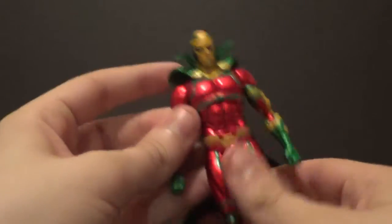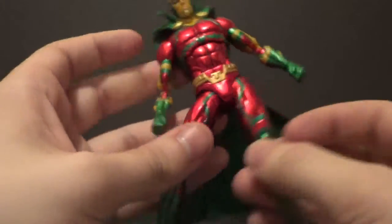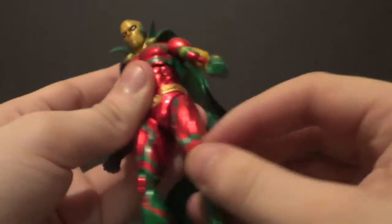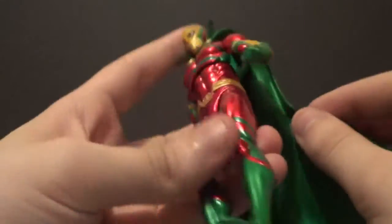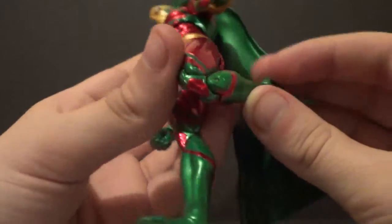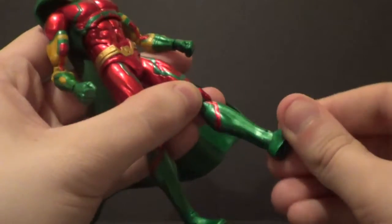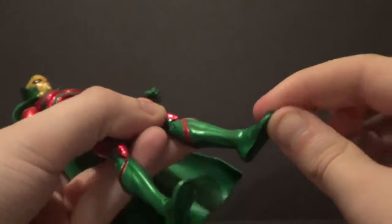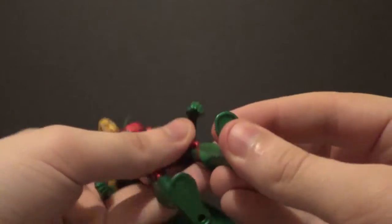Then you have the waist crunch, so he can actually look down a good bit with the waist and torso joints, and up a decent amount. He's got good articulation. In and out on the legs, good bit forward, some back. It kind of pushes out to the side because of his butt — that Apokolips booty. You got a double knee bend there, ankle pivot, and up and down on the foot. Peg holes, etc.